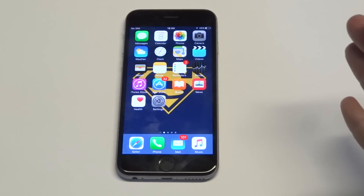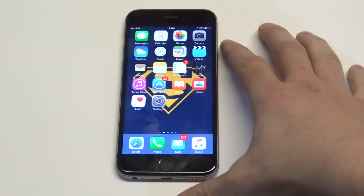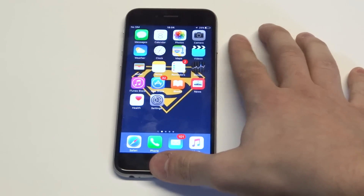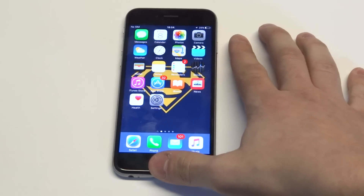It's going to take you a few tries for this method to work, but it's still worth trying before we move on to another fix. You can do them simultaneously, or you could hold the power button for a few seconds then hold the home button — try the same thing: release the power button and then continue holding the home button until the Apple logo appears.